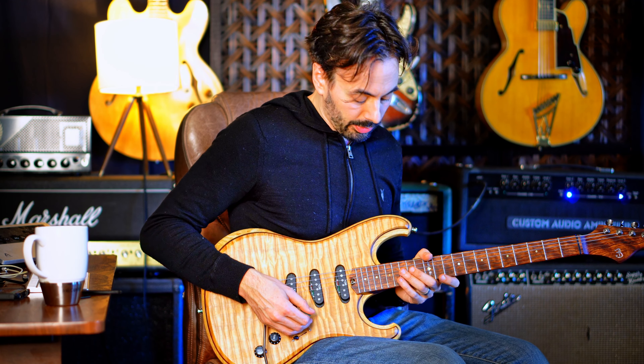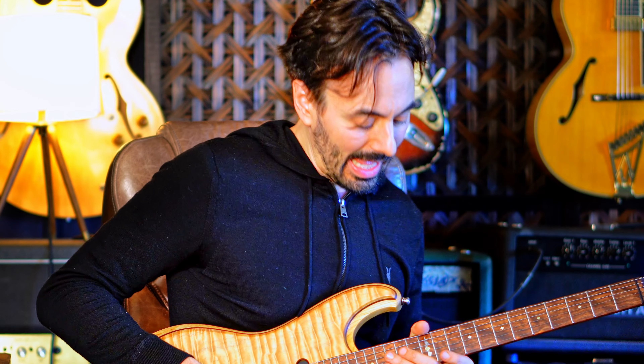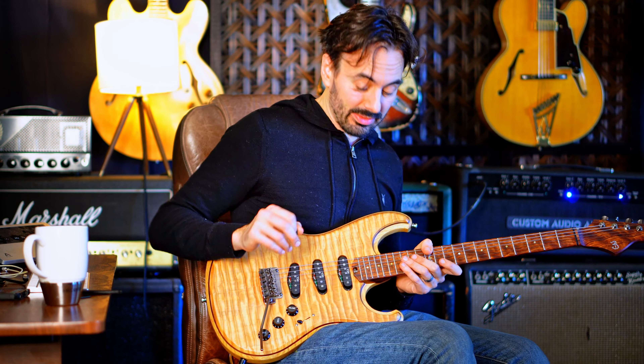Welcome to Riccardo's Fusion Secrets. We're going to talk about the same lick we talked about last time, but an octave up and with an added sequence.